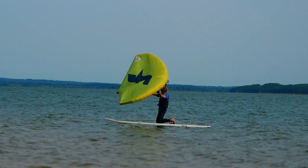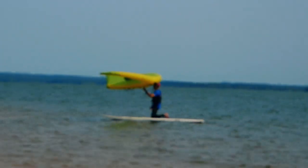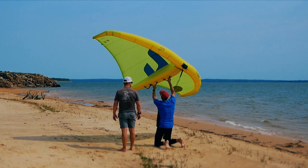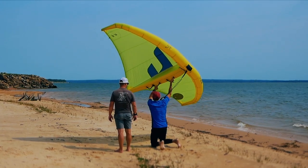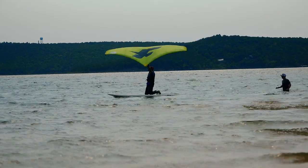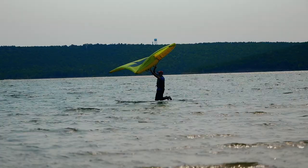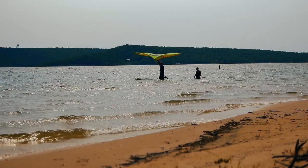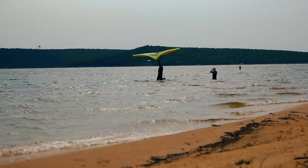I was pleased with the progress he made in one single hour of total attention. There aren't many wind activities on the water for a novice where someone can experience something they would actually describe as fun in the first hour — and that's exactly what Wayne communicated. He had fun and would like to do it again. Isn't it exciting to see an element of the activity we all love be semi-graspable by an active but non-wind-sports individual in such a short time?